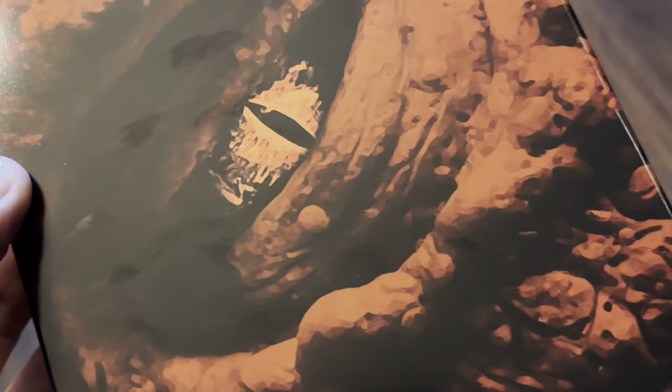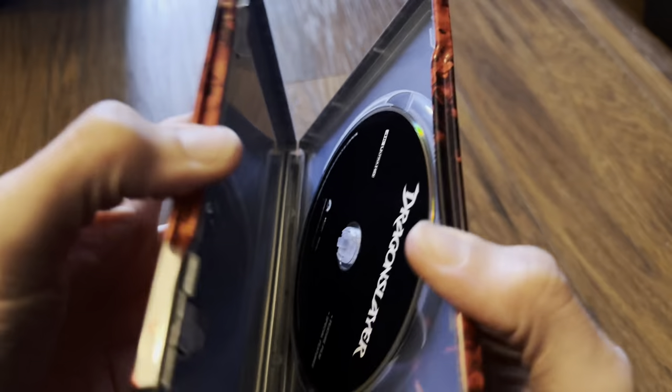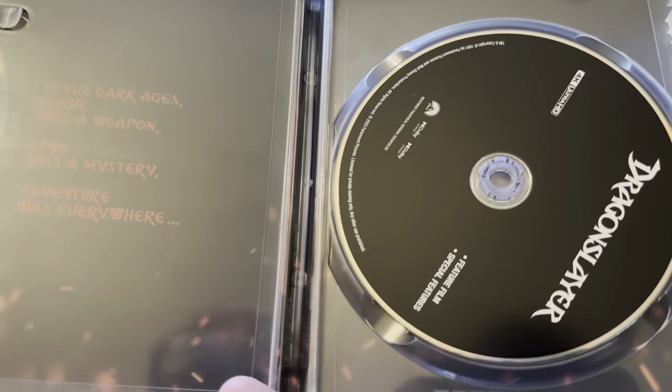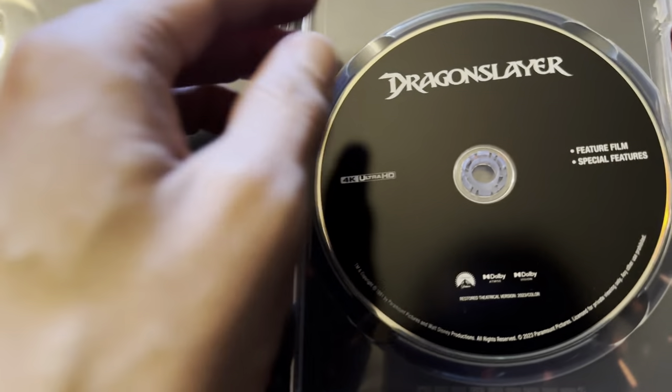Quite nice artwork on the back. It's been many years since I've seen this film, so looking forward to seeing it again. Inside you've just got the 4K disc — there is no Blu-ray.